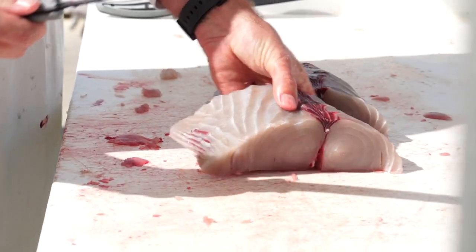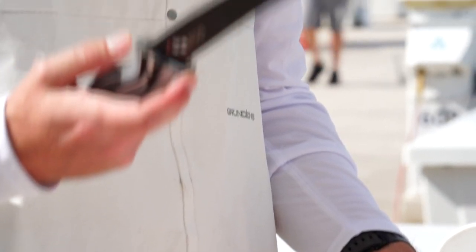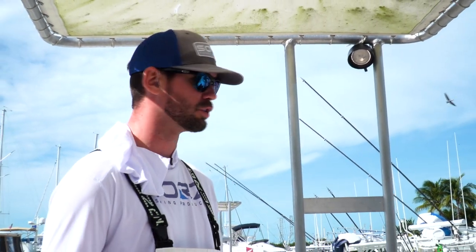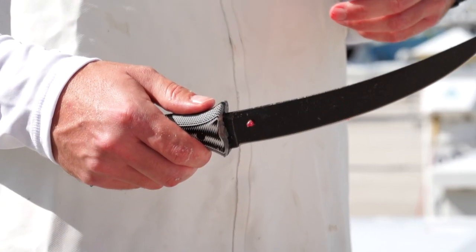Another thing about it is that it's got two coats — one of titanium and one of Teflon — on the actual blade itself. So anywhere you see black on the blade, it will absolutely not rust. The worst thing is when you get back to your boat after you've been offshore or gone for a week and your entire blade and knife is a rusted nightmare — it can even rust onto your boat. So I wanted to make sure the thing is impervious to rust.